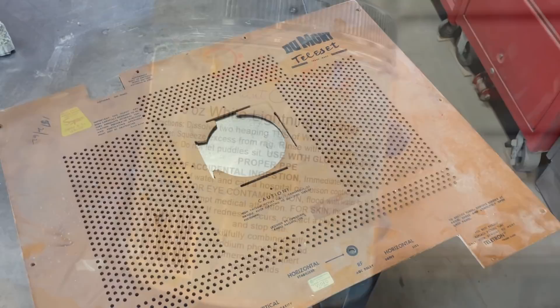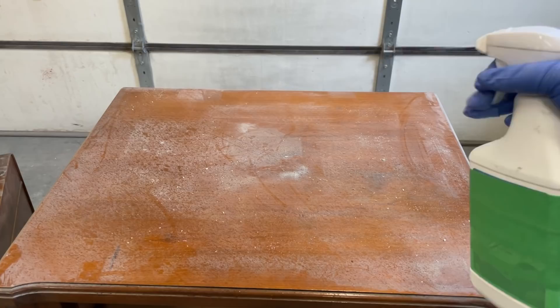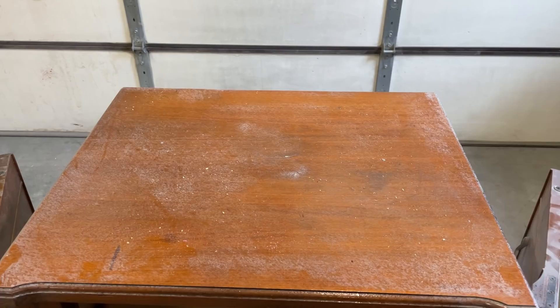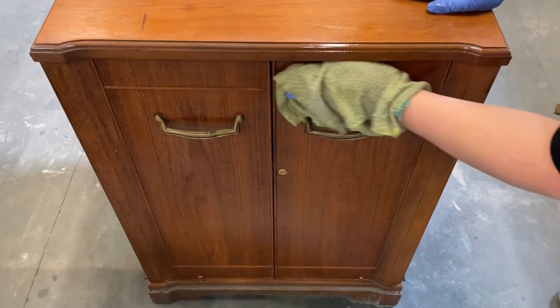For now I'm going to tuck it off to the side so I don't make a mess. I need to get started on my end of this flip by giving this guy a really good bath. I mixed up a bottle of Dixie Bell's White Lightning, which is a TSP cleaner, with some warm water in a spray bottle, sprayed it all over my piece and wiped it down. Once I was done with the cleaner, I went back over everything with some clean fresh water to get rid of any of that TSP residue.